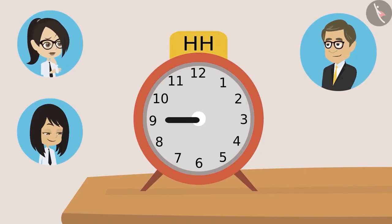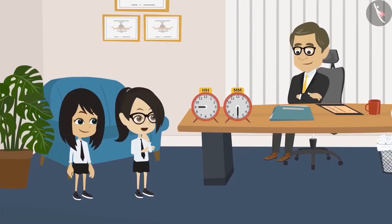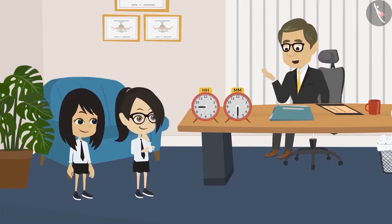Sir, if it were ten o'clock? Then the hour hand would have been at ten. Meaning, the number on which the hour hand is pointing is the time, Sir. Yes. This is very easy.